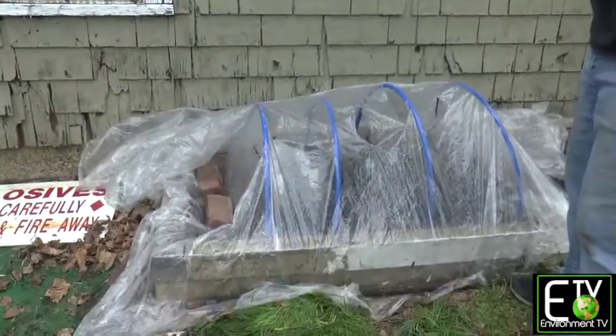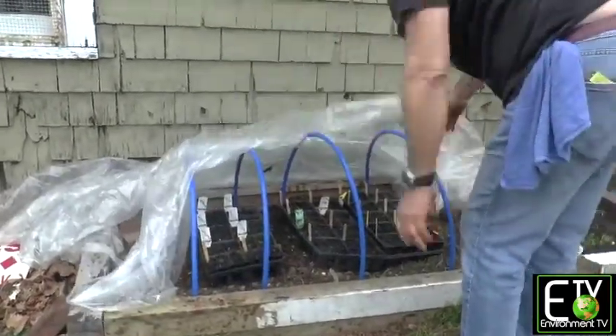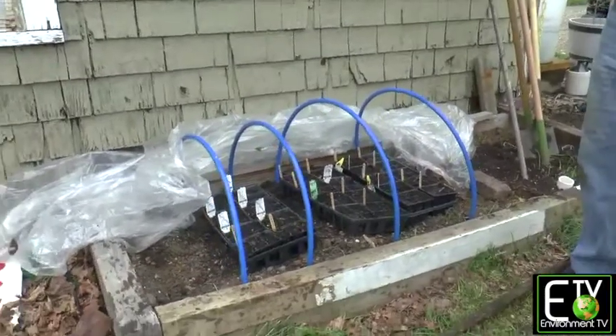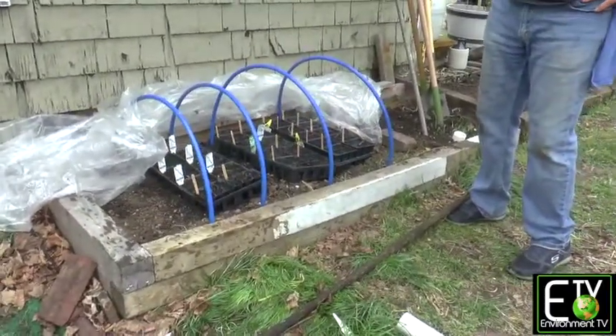When these beds are ready to be planted, fold up your plastic, pull your rods, bundle them up, and put them in your stash spot so that you're ready for next season. Instant greenhouse.